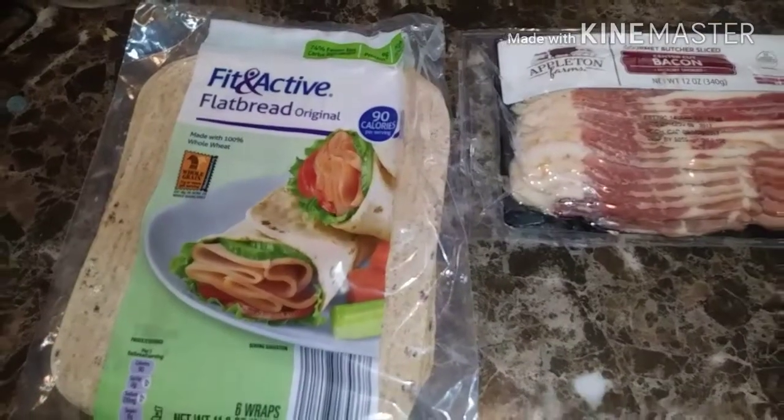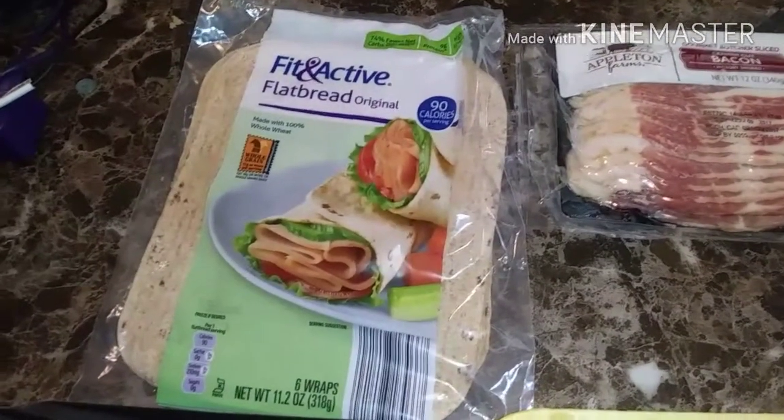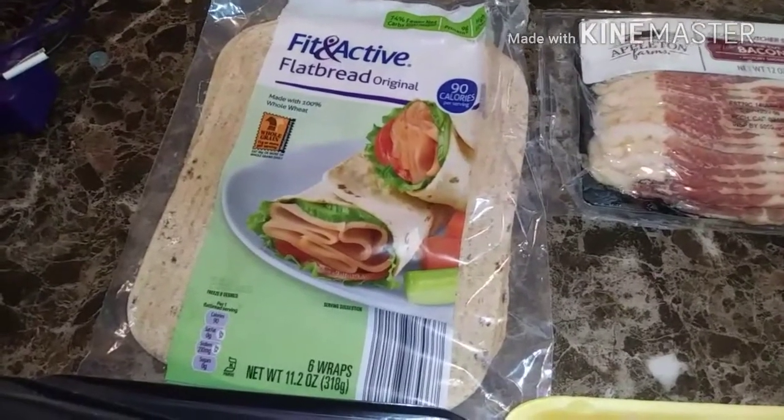Hey guys, I'm back with another grocery haul. It's an Aldi's grocery haul. So let's get started.